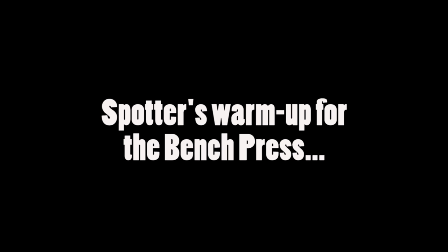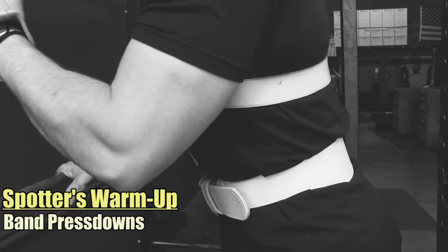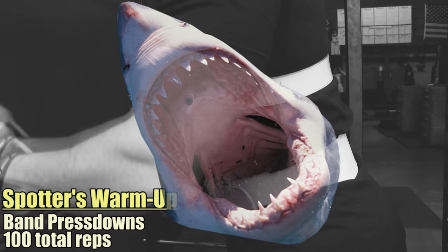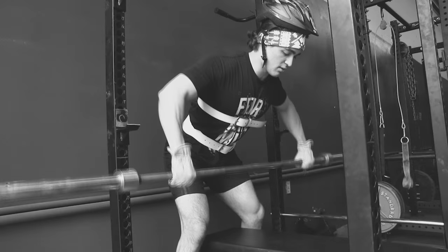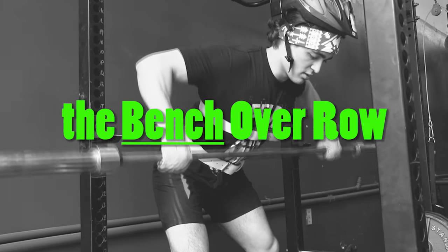Before you spot, be sure to include a thorough warm-up. This includes single-arm tricep band press-downs for increasing blood flow in your elbow tendons — or as we call them, the jaws of life. Next, you will perform the most critical exercise that best simulates spotting on the bench press: the bench-over row.